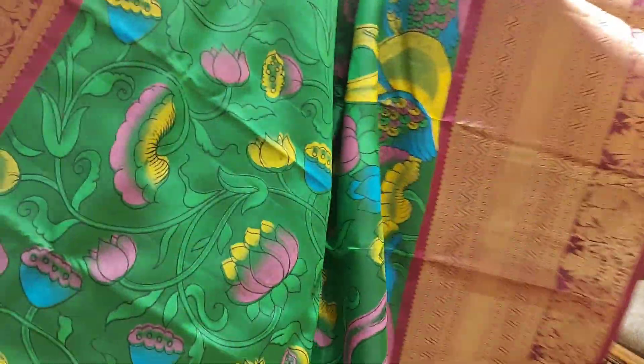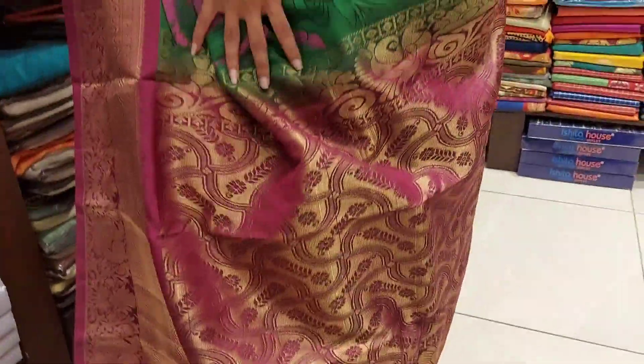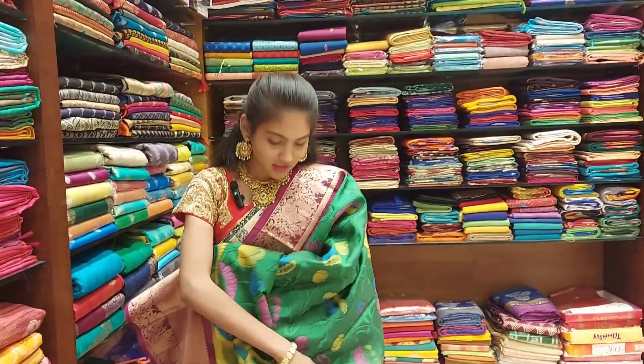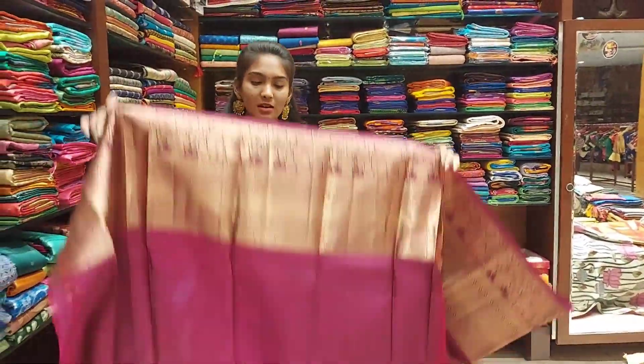This is a designer piece. There are a lot of colors and flowers. Look at how beautiful the finishing is — the overall shadow and design. The blouse is plain, so the border design really stands out.